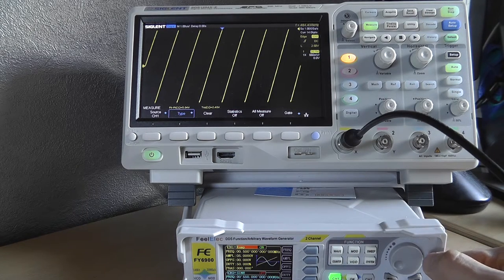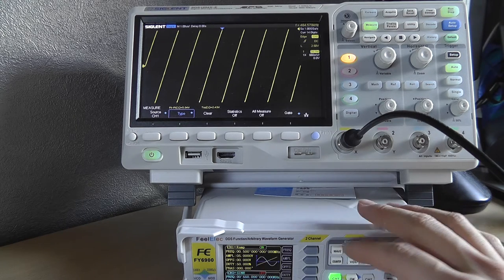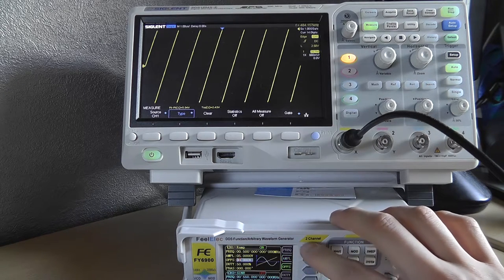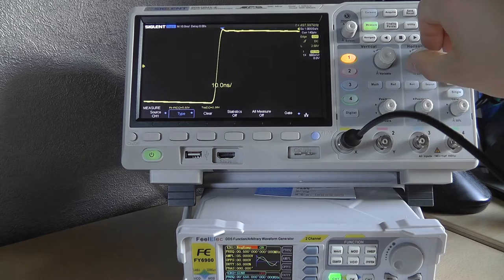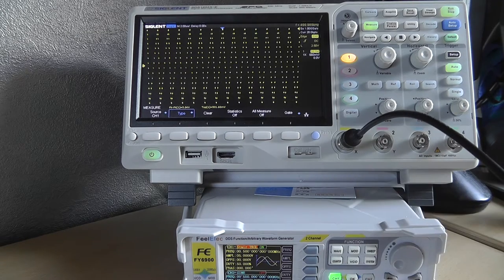Ramp wave — adjustable duty cycle, offset, phase. It's a shame you can't set the rise time here like on the trapezoid. Negative ramp is just a ramp in the other direction. The frequency display goes a little haywire — it's not looking at the right voltage or frequency, which is a shame.